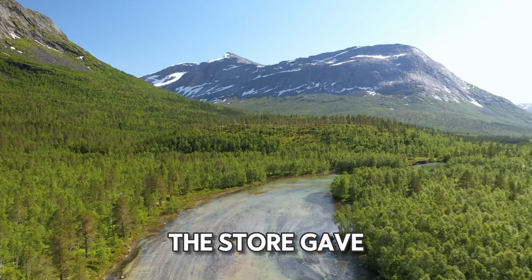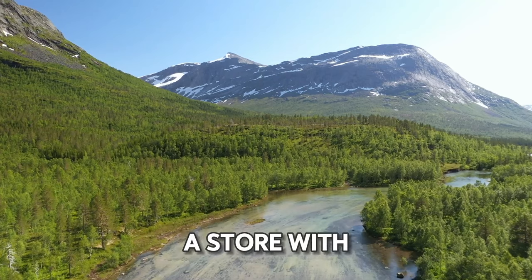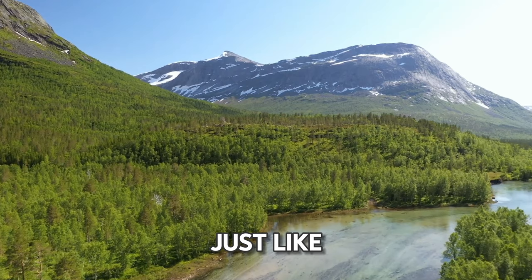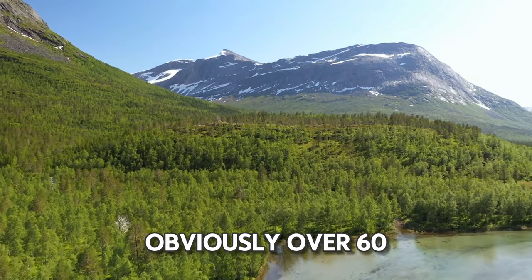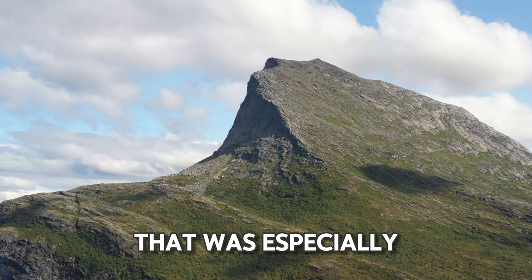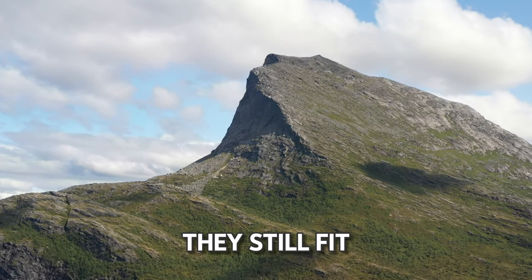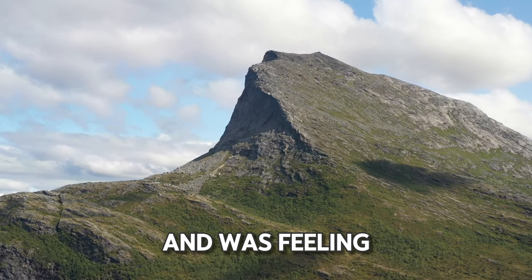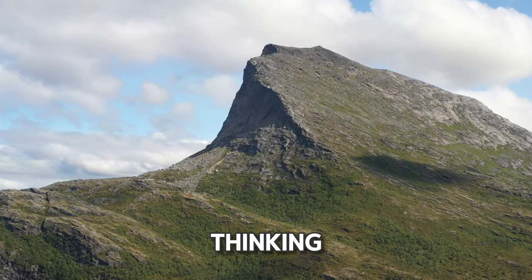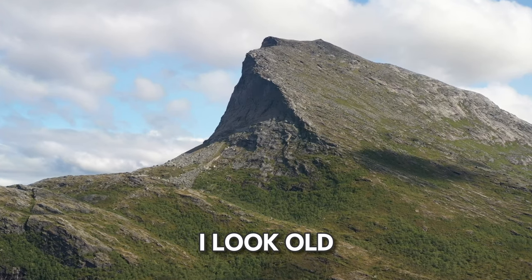Somewhere in there I realized the store gave me a senior discount for being over 60, which I didn't ask for, and it's not a store with a loyalty card where they'd have my birthday on file. The cashier was just like, yeah, this one's obviously over 60, don't need to card her. I've been 60 for like two weeks. That was especially demoralizing because I'd just been trying on dresses to see if they still fit for an event, and was feeling smug because they did fit — thinking I don't look anywhere near 60. Wrong about that. I look old.